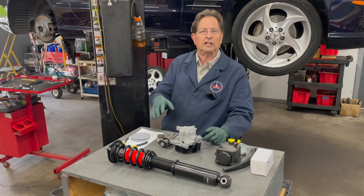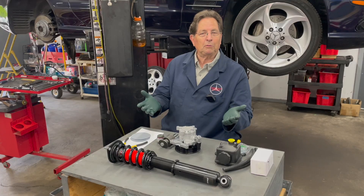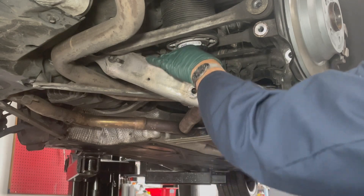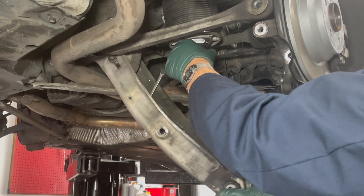It will answer a lot of questions like: how do you get rid of the ABC warning light, what about ride height, how do you adjust the ride height properly? And I'm going to include a lot of different tips and tricks that I used when I did the conversion on my own car.